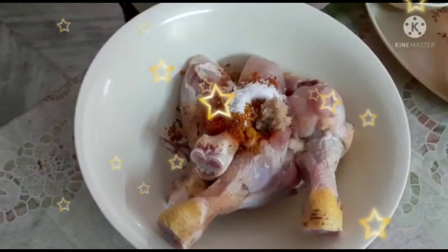We also need curd, oats, maida flour, rice flour, black tea, black pepper, and corn flour.